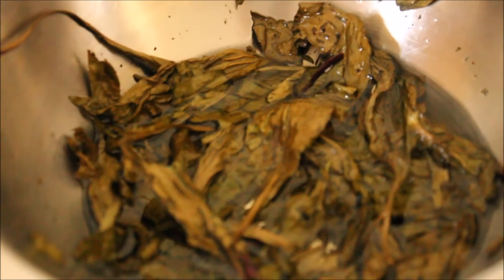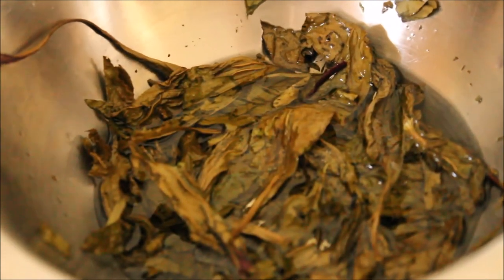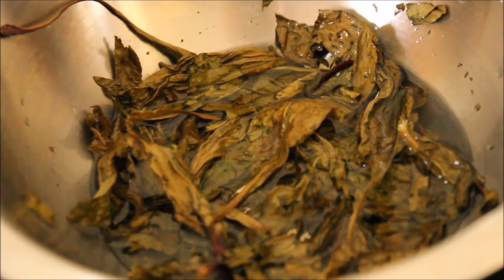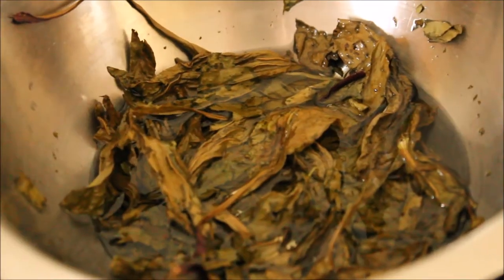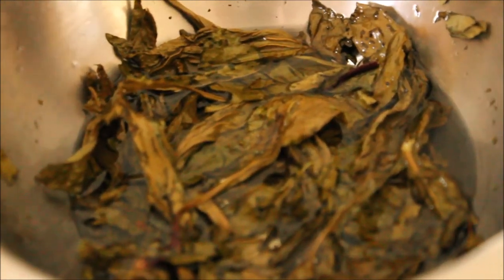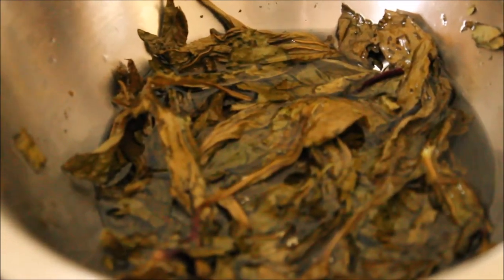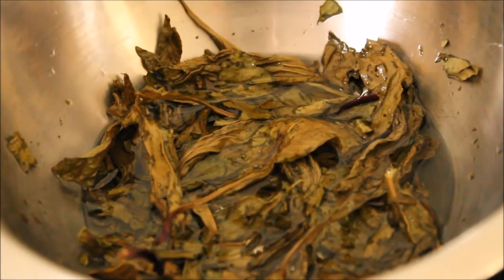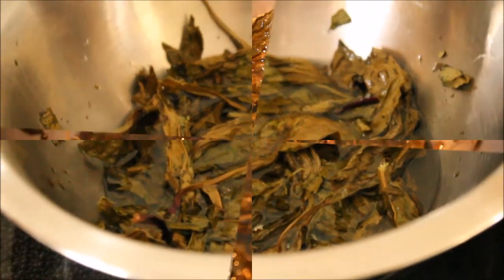We're going to go ahead and let this sit in the coconut oil. Make sure it stays at its melting point and doesn't start to solidify. We're going to leave it there for three hours — you can do three to four hours. We're just going to let it sit on the stove and every once in a while come in with your wooden spoon, give it a little stir, turn it around, and I'll show you when we come back.